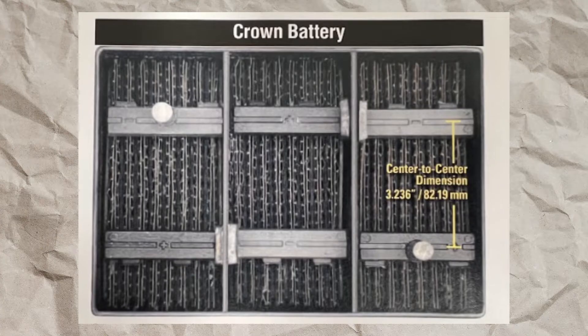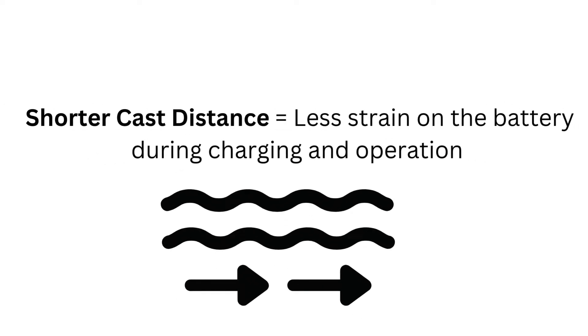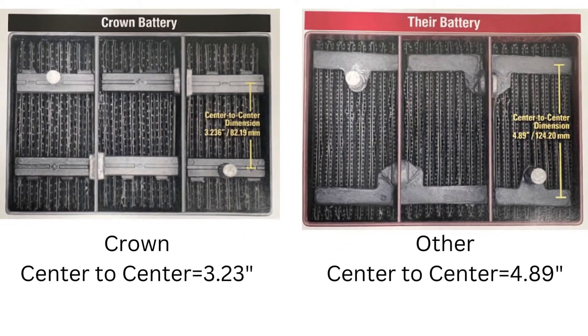Crown offers a one-piece, solid cast design with a center-to-center distance of roughly 3 inches inside of their batteries. Why is this important? Because the shorter the distance between the cast means the less distance the current path will travel during the battery discharge and charging. The shorter the path, the less strain endured by the battery's components.